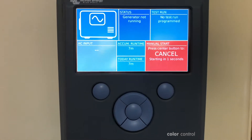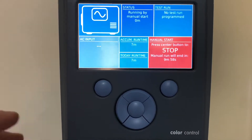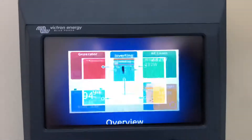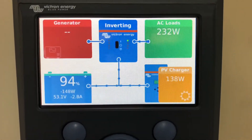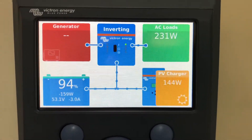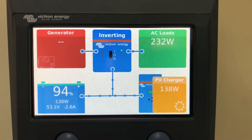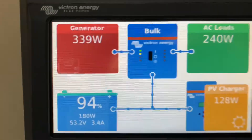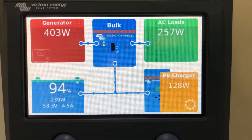Push this left-hand button again to get back to your normal screen. After a few seconds after the generator started, the system will latch into the generator and it will start charging the battery. The generator is now latched in and it's charging the battery.